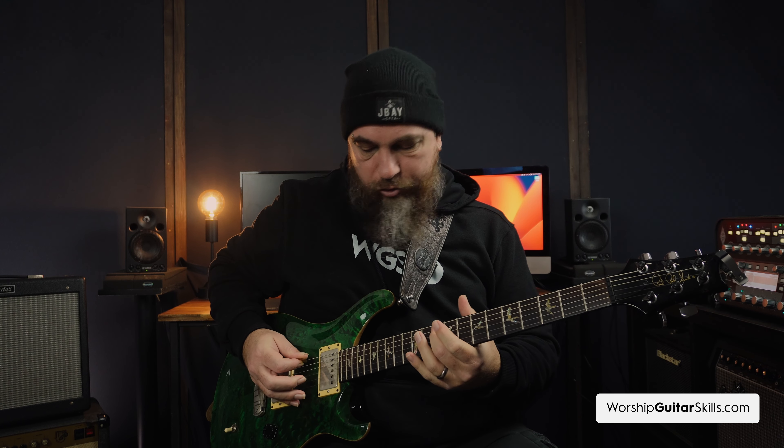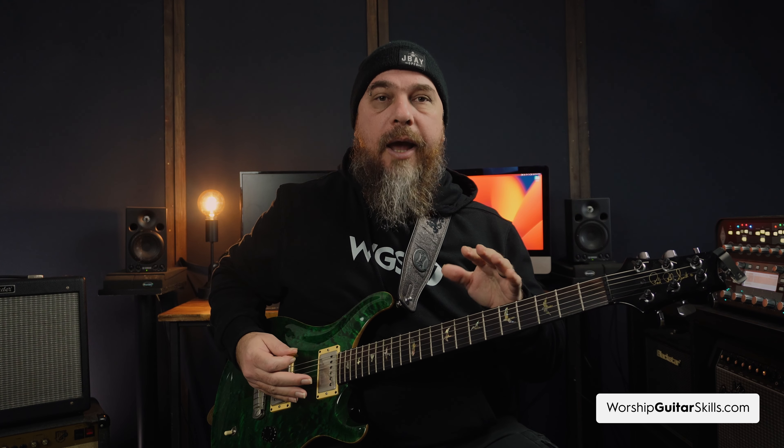What does sympathetic resonance mean? If I play a G note on my guitar — the 10th fret on the A string — and play just that one note, you'll see that my open G string will also start resonating. That's known as sympathetic resonance.